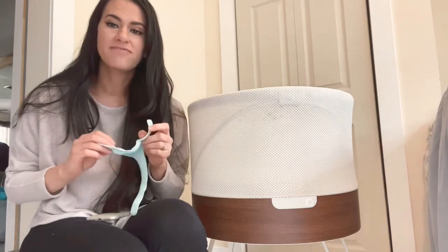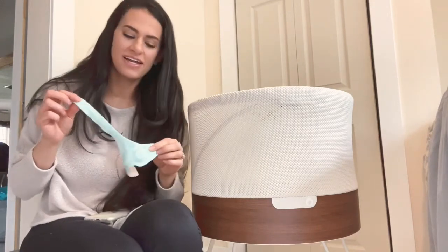The next video I wanted to do was about my Owlette Smart Sock. This is a lifesaver. I found myself when I had my daughter checking her breathing like every hour — I wasn't sleeping. I'd get up and just put my hand on her chest. And then I found out about the Owlette and I knew I had to have it.